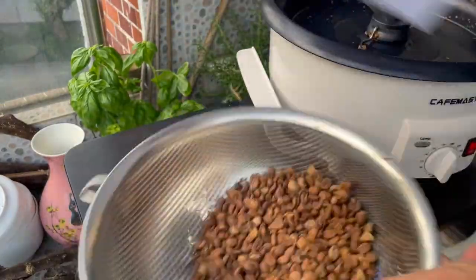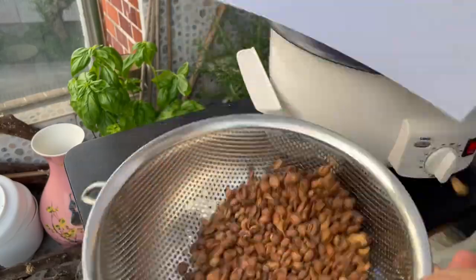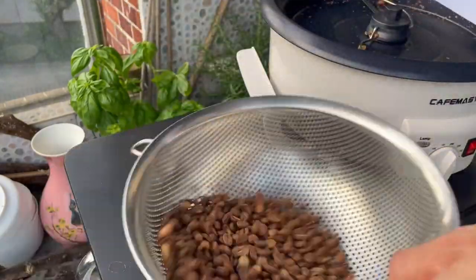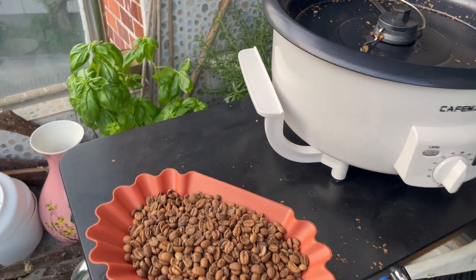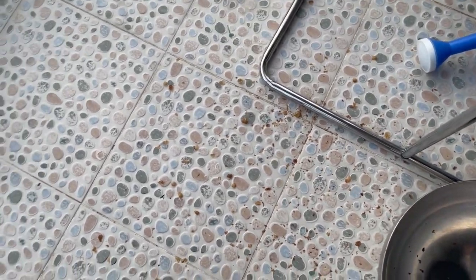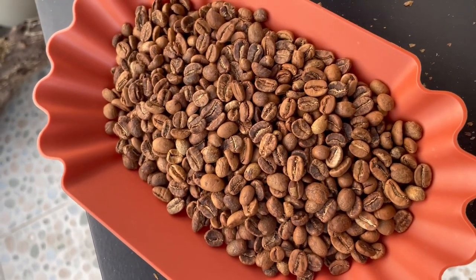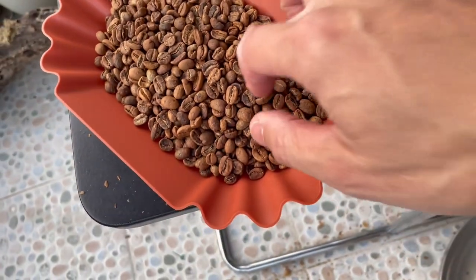Well, not the best idea. There you go — and the mess is made. If you can see the chaff on the floor, better clean it up. But yeah, I will let you know in a couple of days after I degas it what it tastes like.